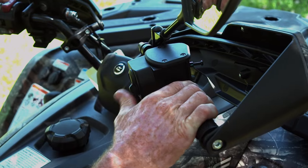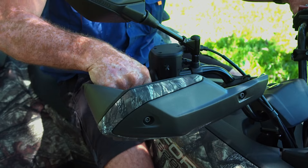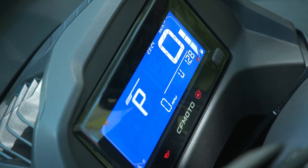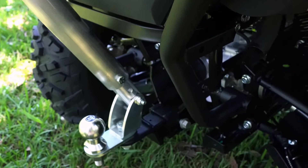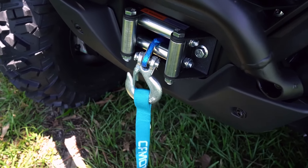You'll notice the two-wheel drive, four-wheel drive and diff lock select right here on the handlebars. You've got these protectors for your hands when you're travelling through the scrub. And with this 500cc engine, it's got more than enough power for that 612 kilo towing capacity, which I think is pretty impressive for an ATV of this size.